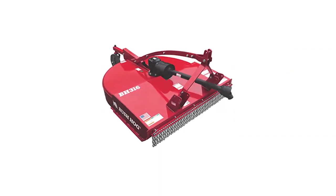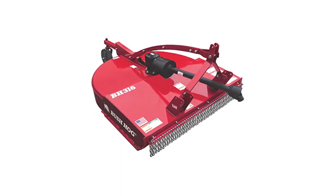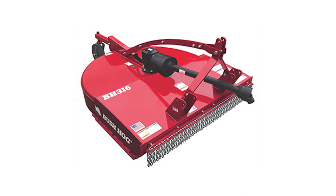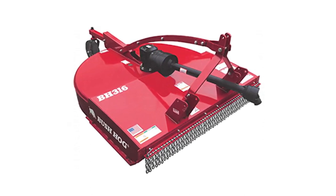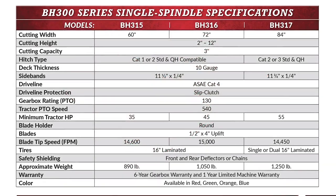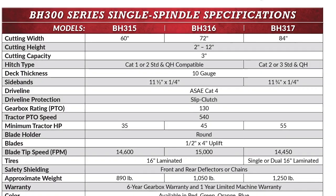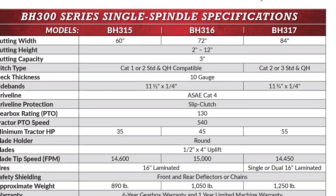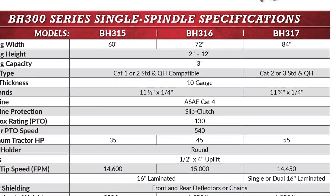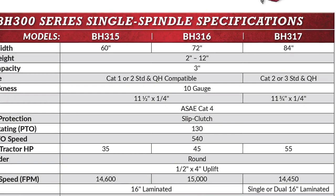If you have dense brush, tough weeds, or thick brush, the BH 300 series offers three models with three inch diameter cutting capacities and taller sidebands to increase cutting volume and improve material flow. Suited for tractors with minimum tractor PTO horsepower from 35 to 55 horsepower, the BH 300 series is available in five foot, six foot, and seven foot widths. Current production BH 300 series rotary cutters now have quarter inch sidebands and full-length boxed in seven gauge strong backs — an unprecedented structural improvement, especially the rear half which is subjected to direct impact as the cutter is backed into tough vegetation.